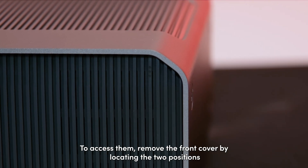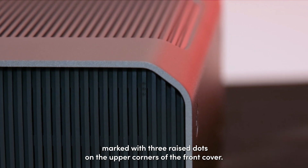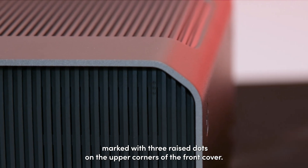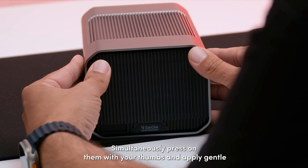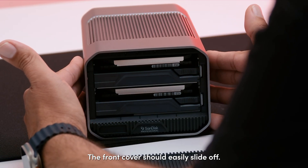To access them, remove the front cover by locating the two positions marked with three raised dots on the upper corner of the front cover. Simultaneously press on them with your thumbs and gently apply downward pressure. The front cover should easily slide off.